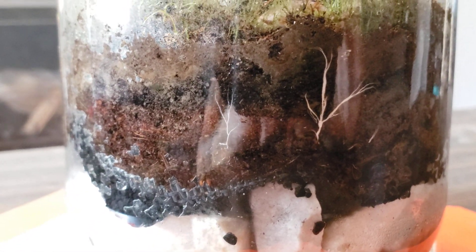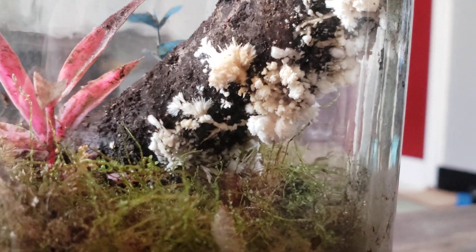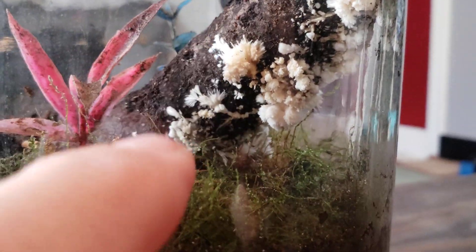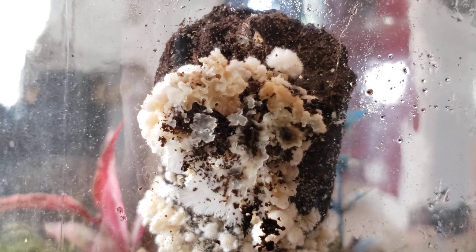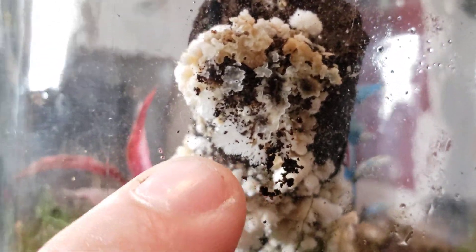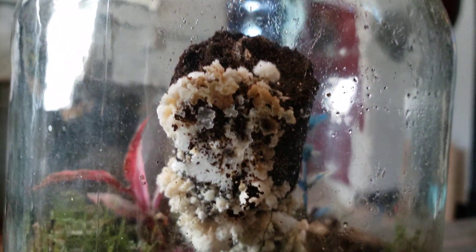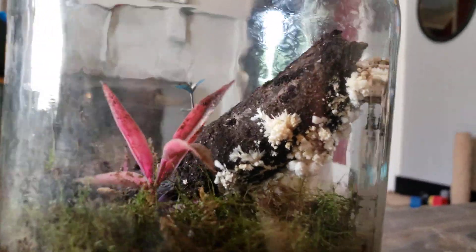Now the mycelium is starting to climb up inside the substrate and it's decided to climb up on the branch. I don't know if this is mycelium mixed with the slime mold or just the mycelium. The little lines and all that are definitely mycelium, but right here it looks like the slime mold might be there with the mycelium. All this other stuff with it doesn't look like mycelium, so I'm thinking that might be the slime mold and mycelium together on the wood, just devouring it.